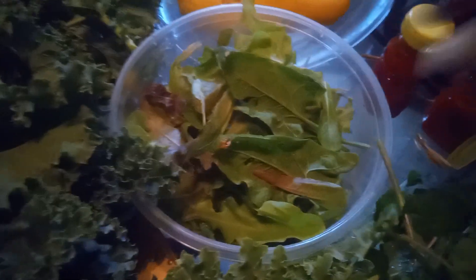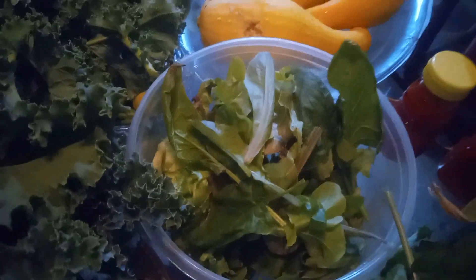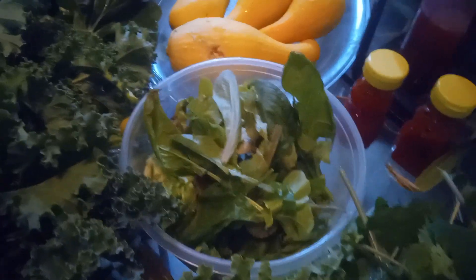Would you look here — this is my very first harvest of lettuce, and I've added a few spinach leaves in here as well. I'm looking forward to having a nice salad today.